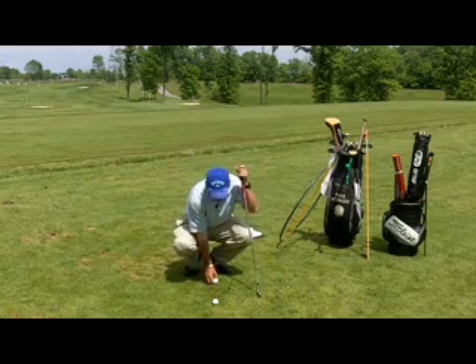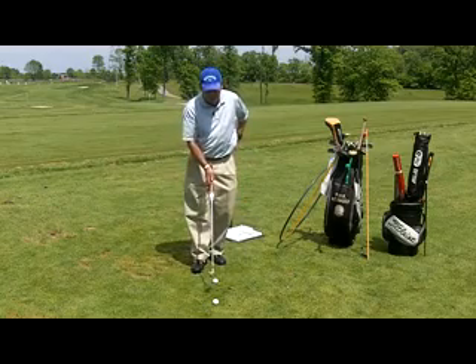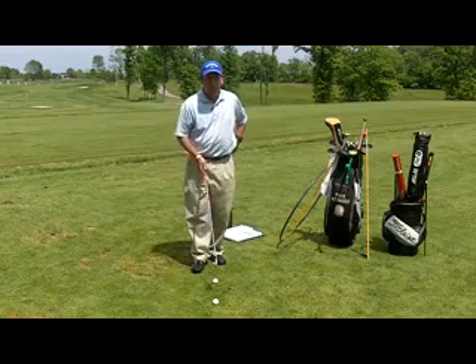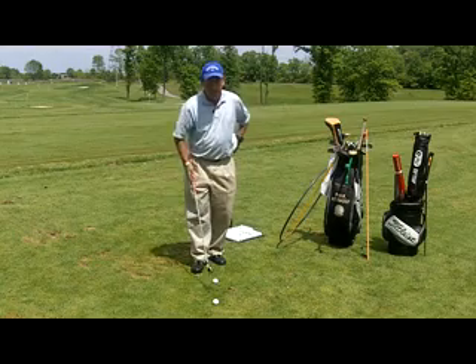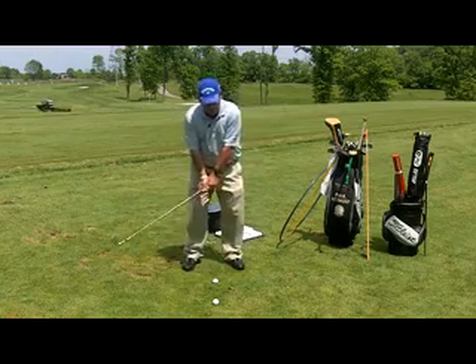I'm going to take my two golf balls and set them down on the ground maybe a foot or two feet apart, and put them in a line just like that. Then I'm going to set up as if I had a golf ball in between these two golf balls that I was going to hit. And again, you could do the same thing with two golf tees.